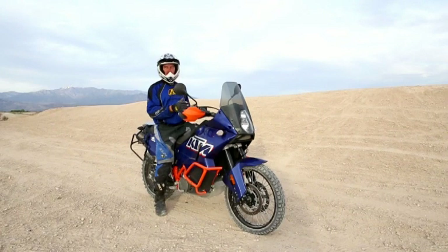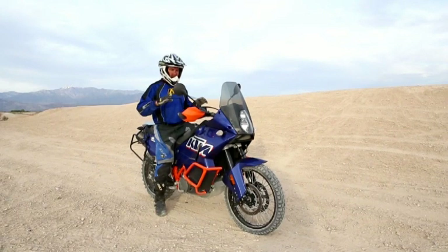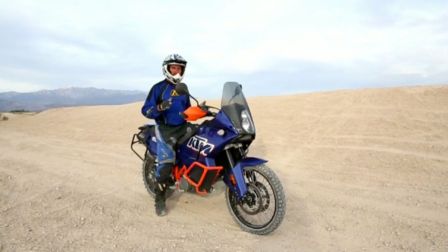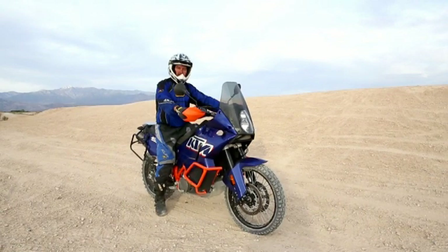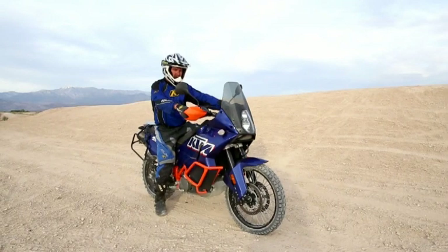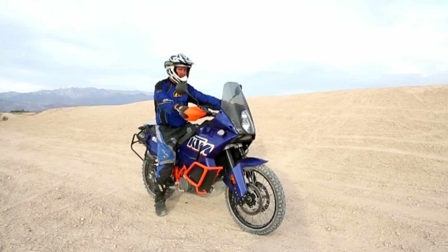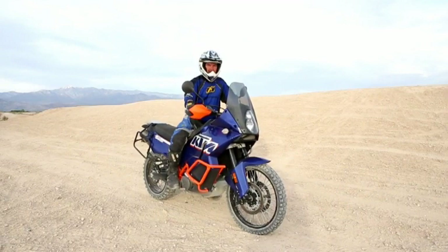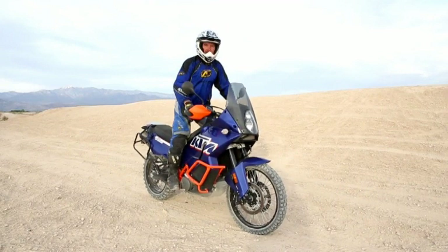So I have my bike sitting here, the side stand's not down, and I'm just going to basically teach myself what it feels like to keep this bike in balance. I'm going to hang on to the handlebars, not very tight. I'm making sure my bike's balanced and what I'm going to do is just go stand up on the pegs, just like this, and I'm making this look a lot easier than it is because I practice this a lot.